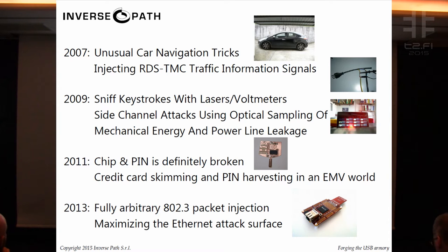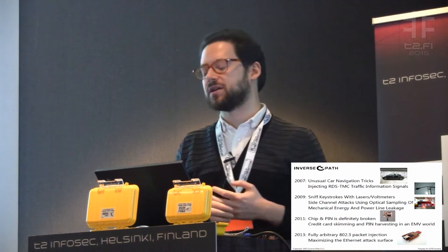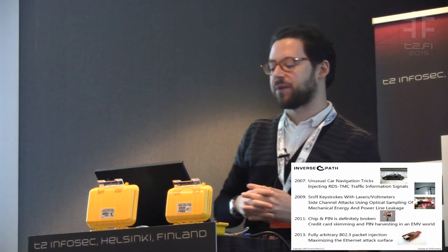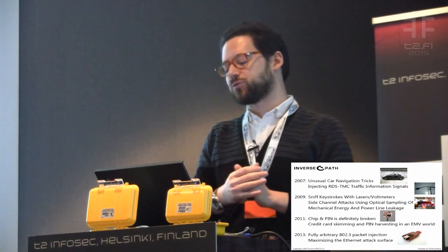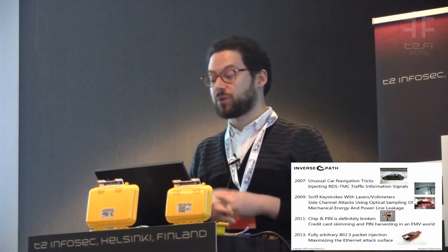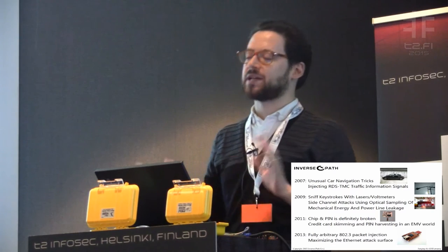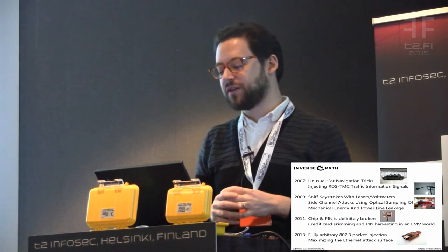All of these have been presented here at T2, which I'm very proud of. Back in 2007 we did the very first car hacking talk about injecting traffic navigation messages over cars. Then two years later we did some very exotic TEMPEST attacks where we could sniff keystrokes from the power outlets. In 2011 we did research about chip and pin, and two years ago we presented about packet-in-packet attacks on Ethernet.